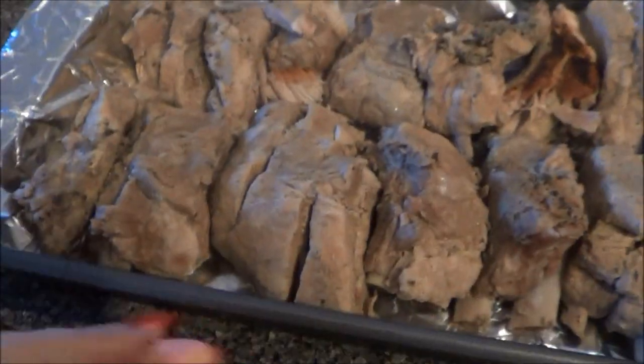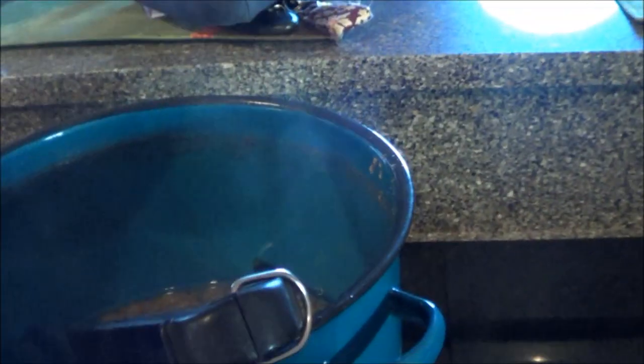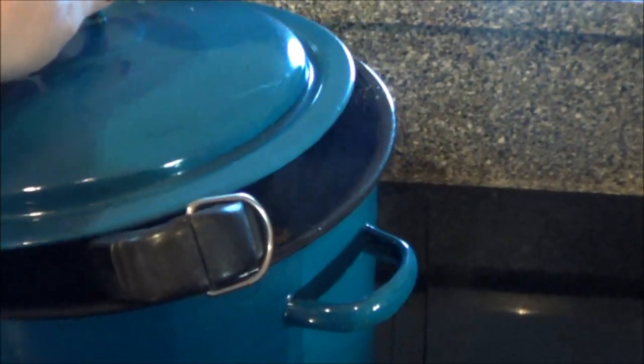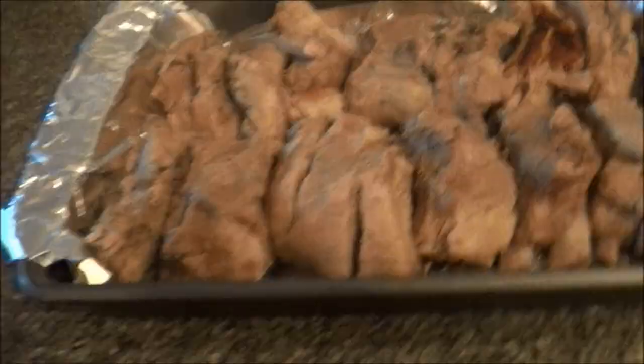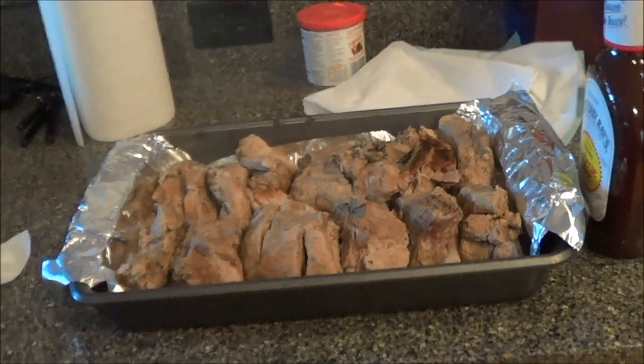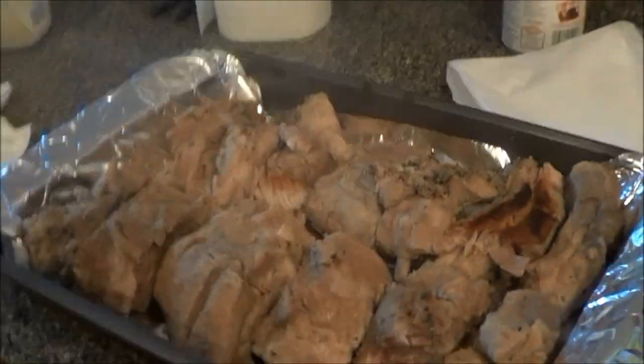There are our ribs — I just emptied out the pot of water and gently removed them, because they're very tender. If you don't do it gently the meat will just fall right off the bones. I put them in a baking pan and I'm just gonna cover them with barbecue sauce, then they'll go in the oven for about 20 minutes at 350. And that's it — all done.